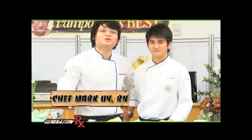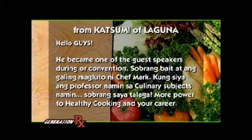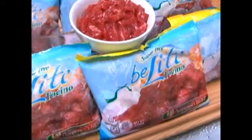Thank you for tuning in till next week. This has been Chef Mark Way, bringing you a new generation of healthy cooking. Thank you so much. This portion was brought to you by the light sugar-free Tocino, Pampanga's Best.